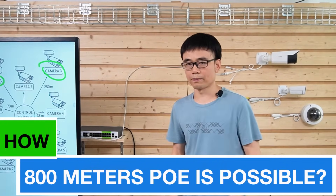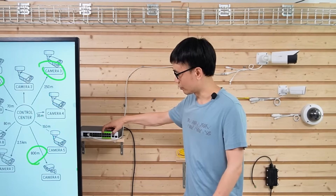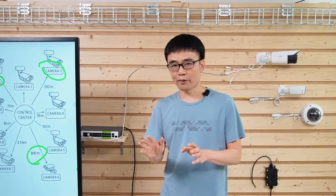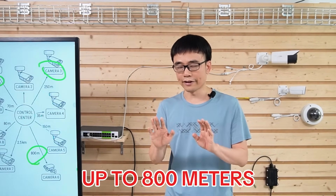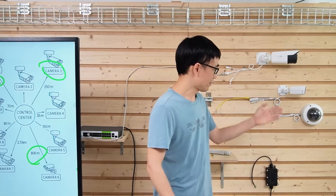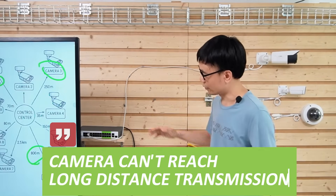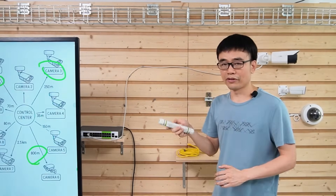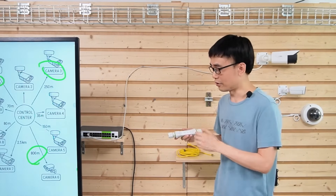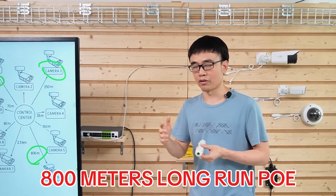How does 800-meter PoE become possible? The long-range chipset is built into the last eight ports — that's why they have the green label. These ports can push data up to 800 meters, which is about 2,600 feet. A regular camera can't push data that far back to the PoE switch, so we need a PoE extender. The extender establishes two-way communication with the long-range PoE switch to achieve 800-meter long-run PoE.